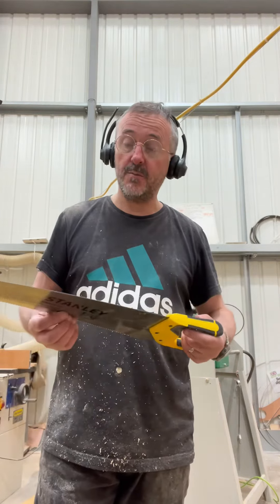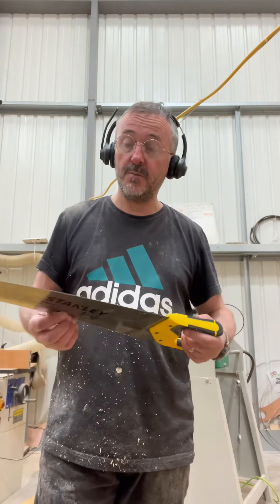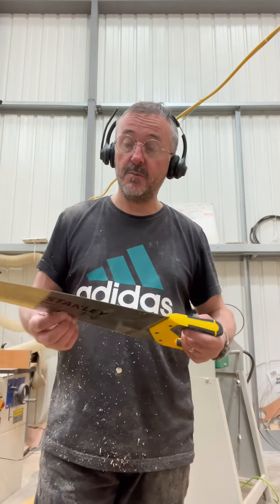If you need to lubricate the saw, a good thing is wax — get a wax crayon or a candle and put that on the side of the blade. Or you can get spray lubricants. It's well worth keeping it well lubricated because it will just make your life so much easier. If there's anything else you'd like to know about a panel saw, post in the comments and I'll do my best to answer it for you.